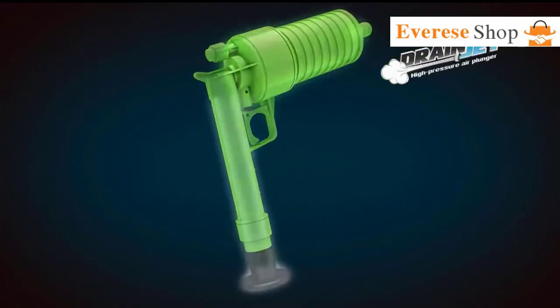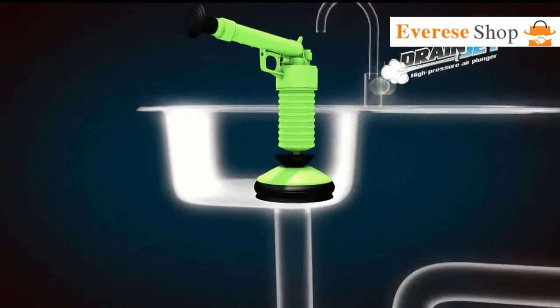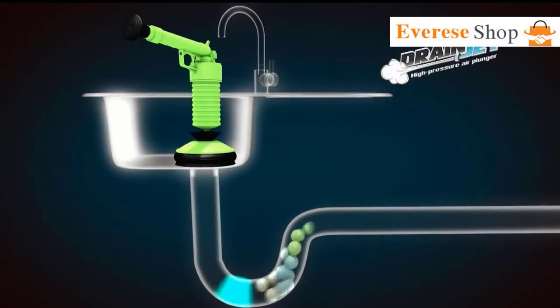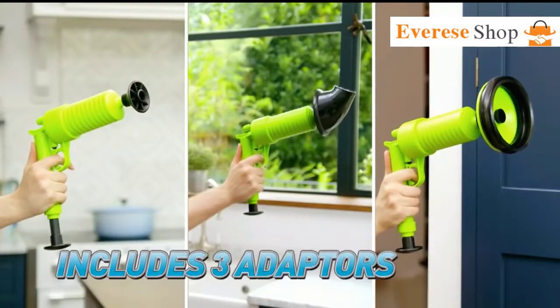The secret is the pressurized pump action design that builds up and stores air. Pull the trigger, and you get a forceful jet of blockage-busting power. Choose from three different attachments so you can tackle any kind of obstruction.